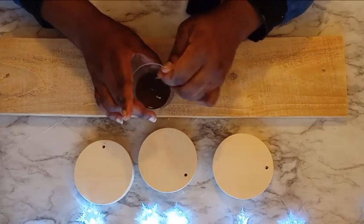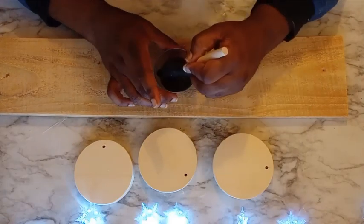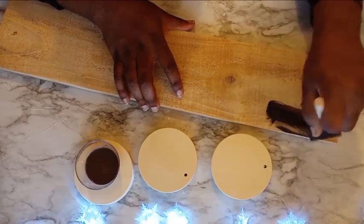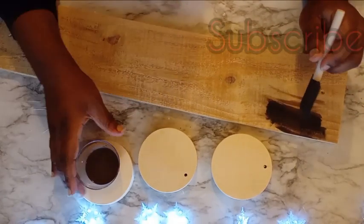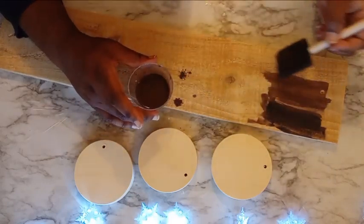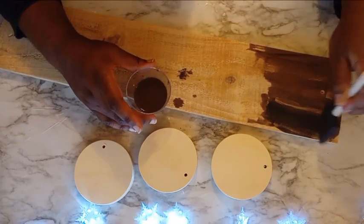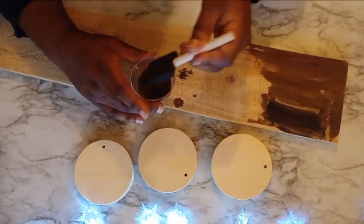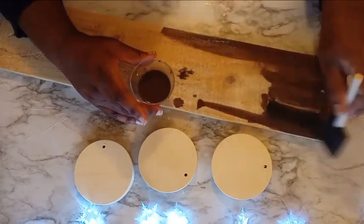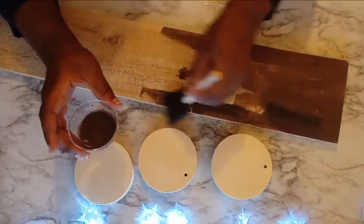For centerpiece number two, I'm going to take some of these wooden rounds from the Dollar Tree and also this piece of scrap wood — I finally figured out it's called fencing wood. I also had three dowels that I cut down to size, which were actually made from plunger handles from the Dollar Tree. What I'm going to do is take this faux stain — which is acrylic paint and water mixed together — and make sure that I stain all of my pieces of wood.